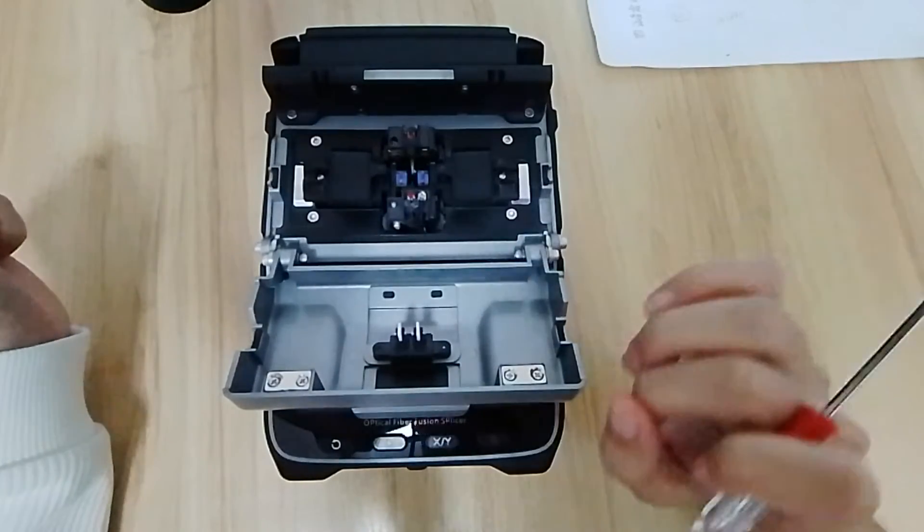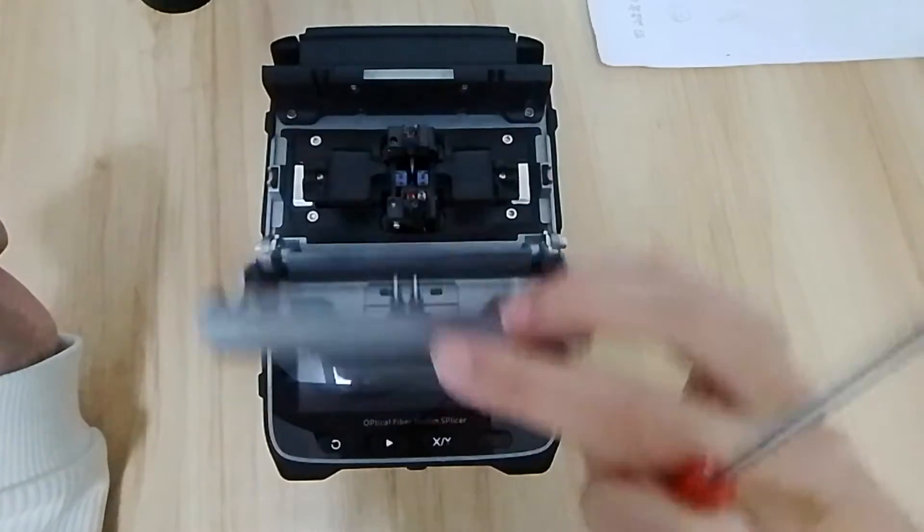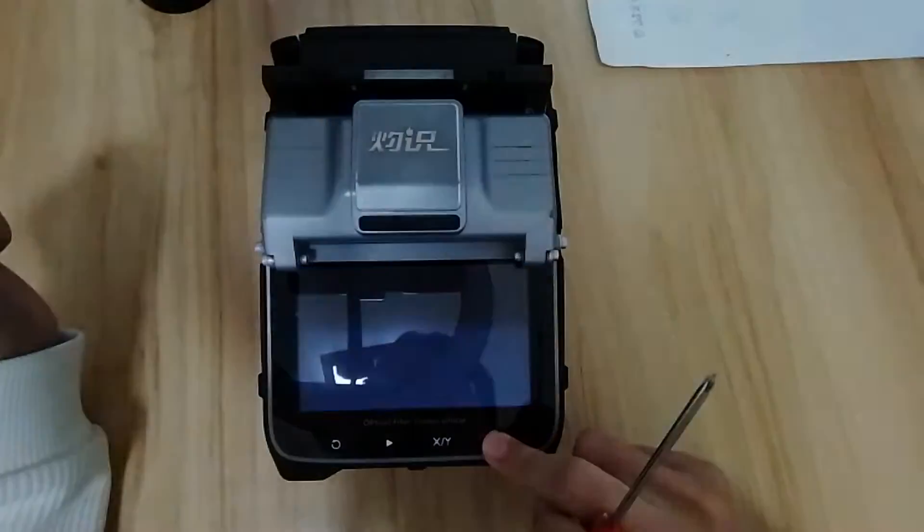Hello sir, today I will introduce you about the machine, the whole sensor testing method. So the first thing, we power on the machine.